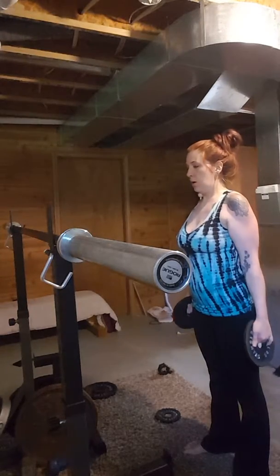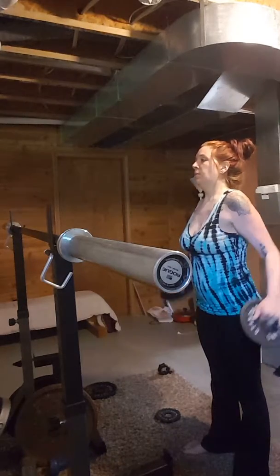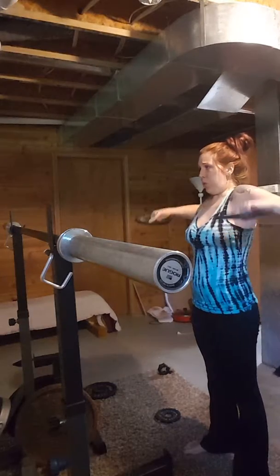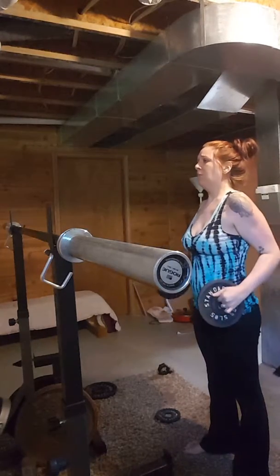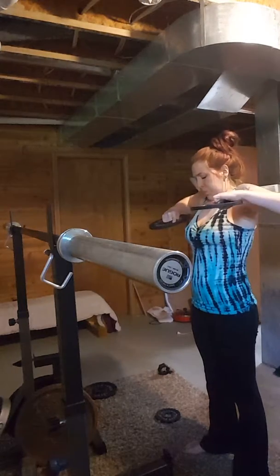Keep those shoulders depressed. Nice — move the elbows up more than the hands. Good job.